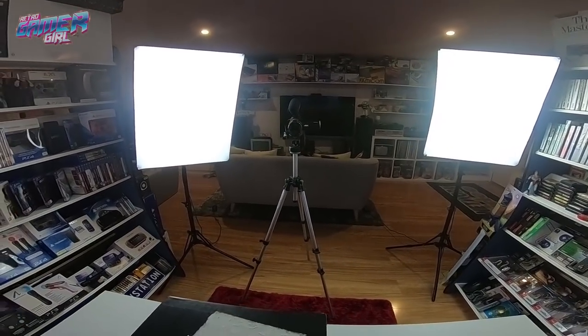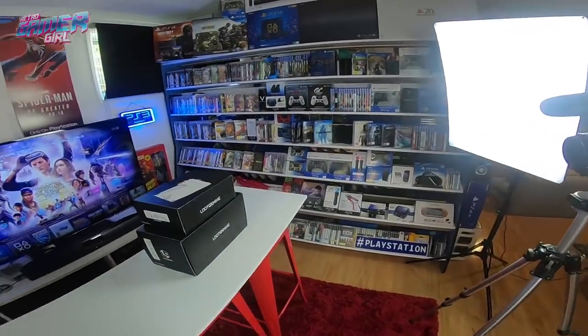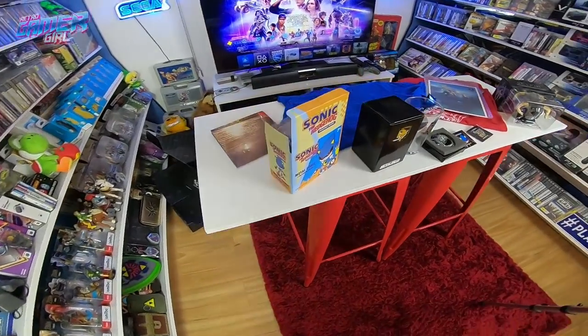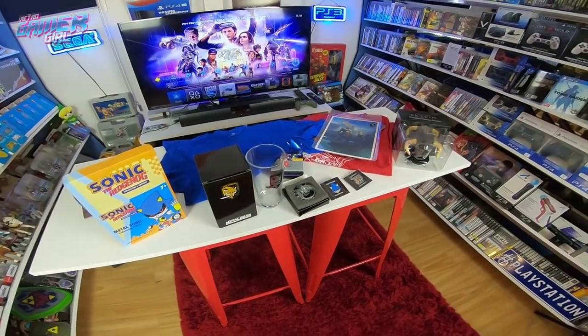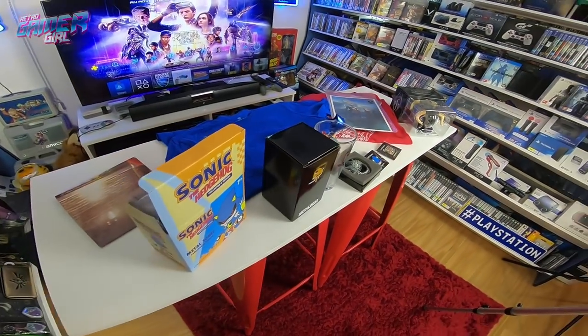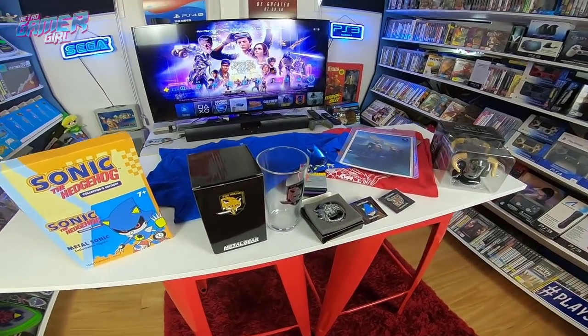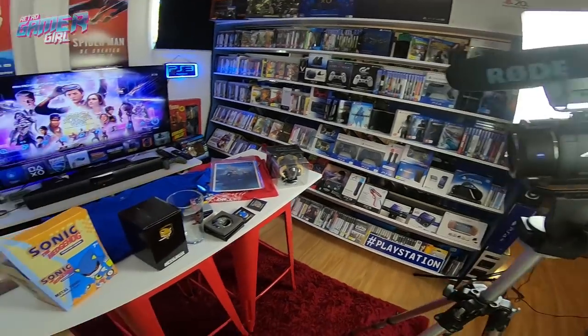Now that I've filmed the video normally, behind the scenes everything will be laying out and around. This is where I start to take some photos of all the gear and record some close-up shots. I do this with the Sony 4K, and occasionally I'll use the GoPro.